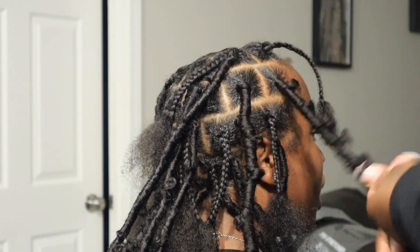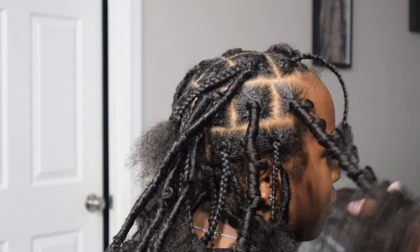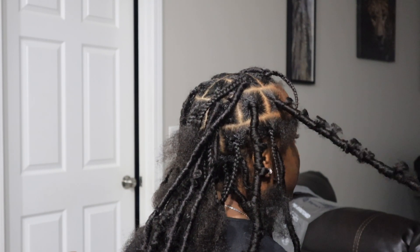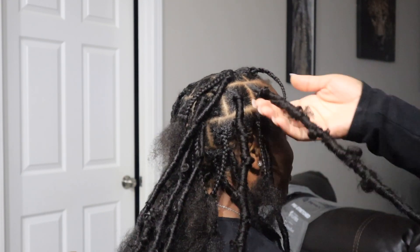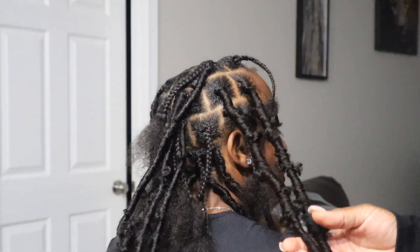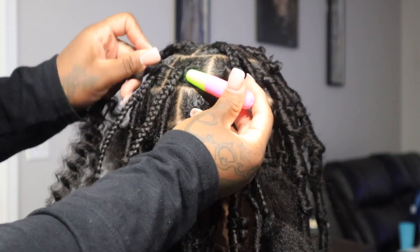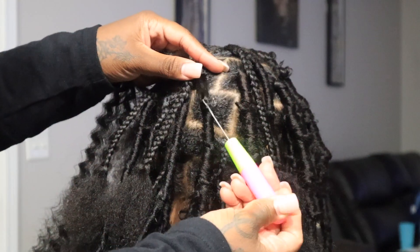So guys, that is basically how you do the style. All you do now is make sure every piece is wrapped — that's the style. You're going to see in a few minutes that I did add curly pieces to some of the locks. I just went in and picked random locks to add curly pieces to, and I did add some curly pieces to the bang pieces just to give the style some more pizazz, some more pop. Stay tuned and I'll show y'all how I did the curly pieces too.